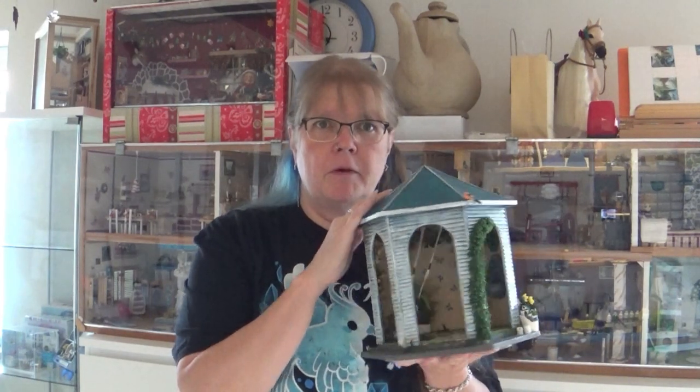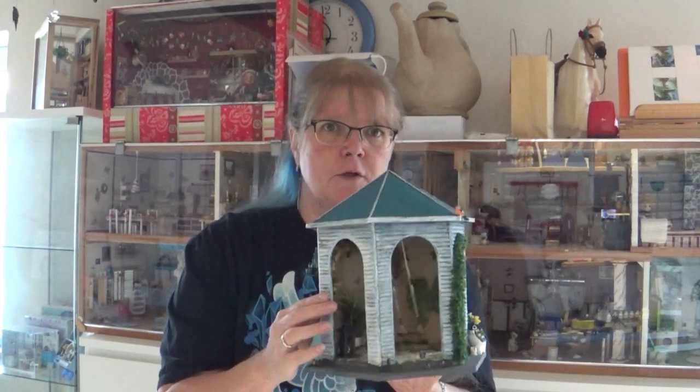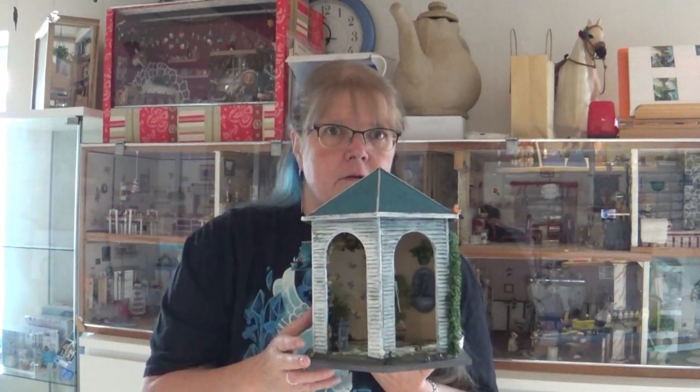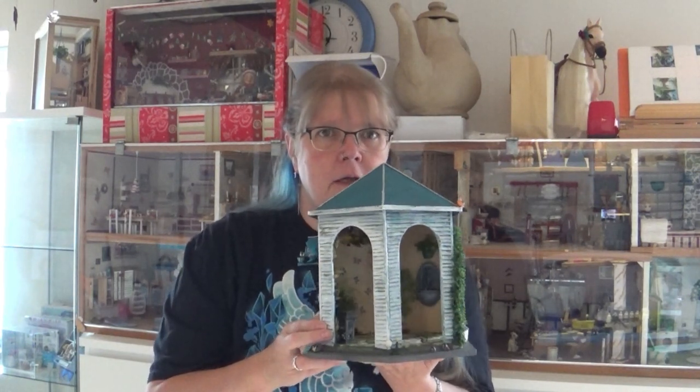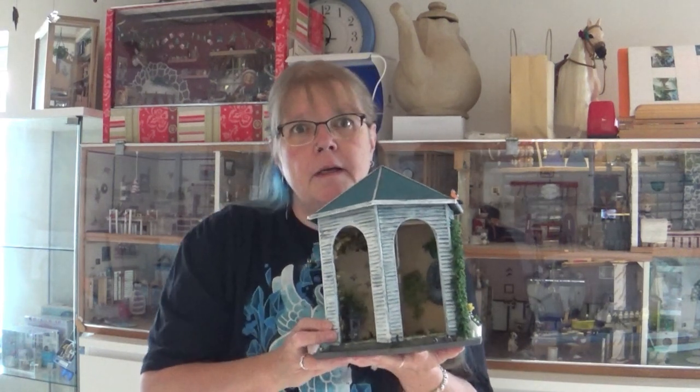Hello everyone! I actually thought I was done with the pavilion, but today we are going to make a last detail for this one. Let me see if I can show you in there. I think you can see it - the fountain here, the Lionhead fountain. Let's see if that's the last part we're going to build on this one. Let's get to it.